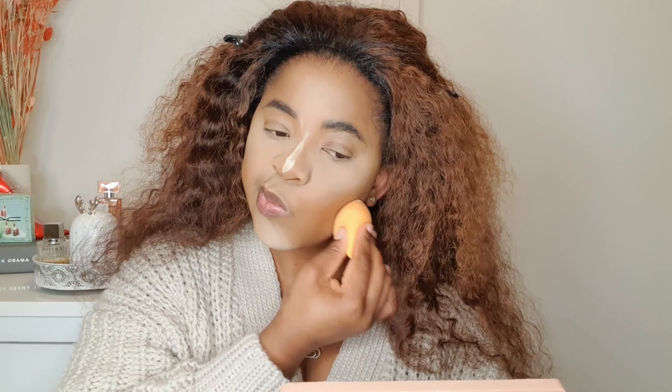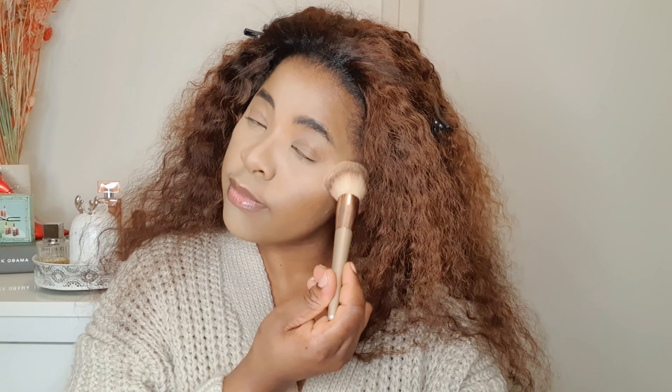Now that I'm nicely blended, I'm going to take this Revolution banana powder and put it into this dish — because when I dip my sponge directly into the container it's not very handy, so I always transfer it. I'm not going to bake because I don't like when it leaves that dry look. I just want to set and go. Let's first blend and make sure we don't have any creasing deep in there.